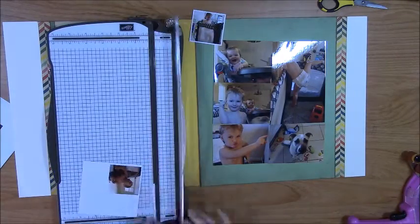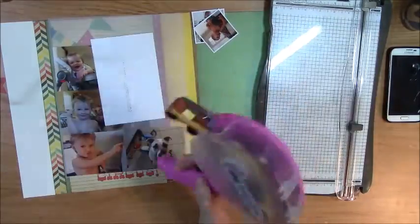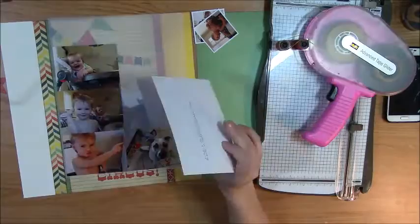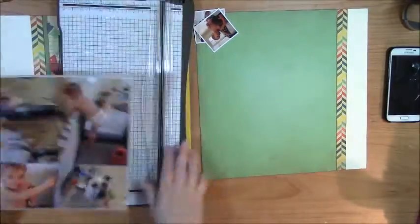Here you can see I'm trimming down all my photos and putting everything down. I did feel like they were getting a little bit lost on the background paper, so I'm adding some vellum and inking the edges of that too just to help it out a little bit.